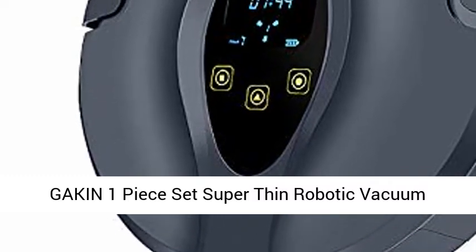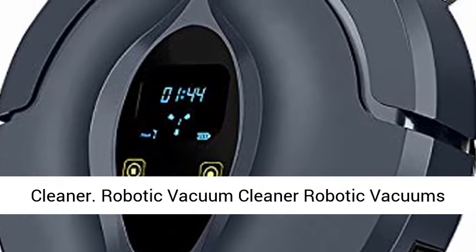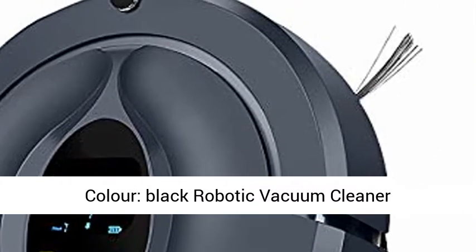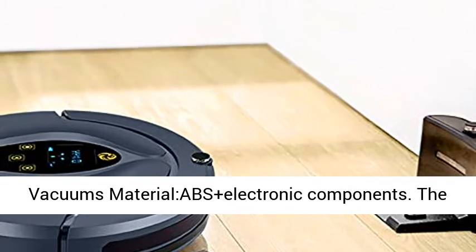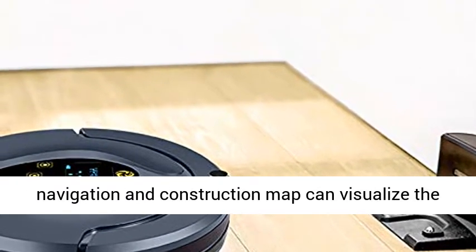Gakon One Piece Set Super Thin Robotic Vacuum Cleaner, 360 Degrees Smart Sweep Robot Automatic Floor Cleaner. Color: Black. Size: 32x32x6.8cm. Material: ABS plus electronic components.